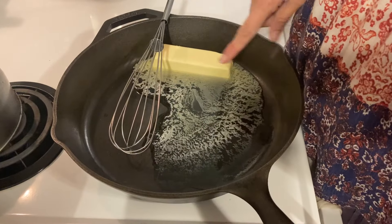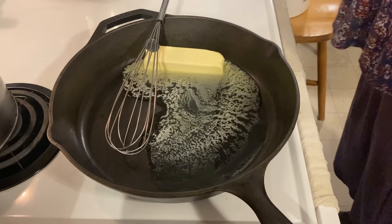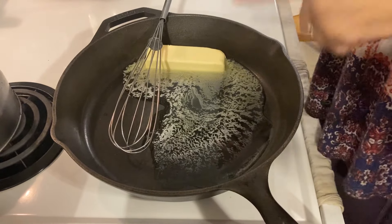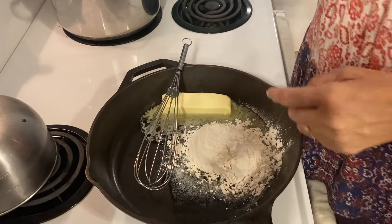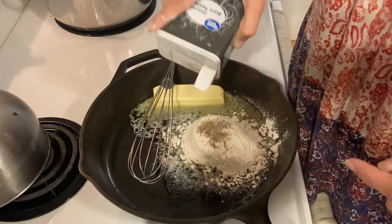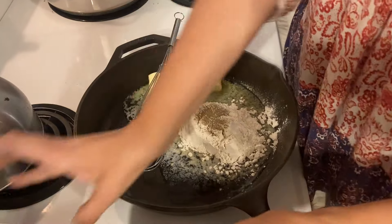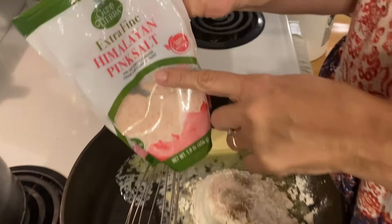The first step in the roux is to melt an amount of fat and add the same portion of flour to that fat. I'm doing a half stick of butter here and about a half cup of flour. You're also going to add pepper — we like pepper — and you're going to add salt.